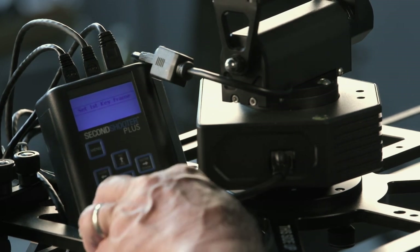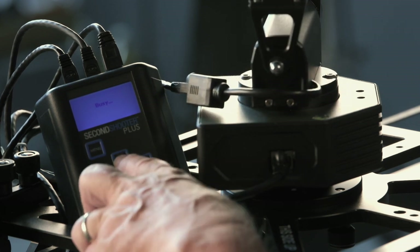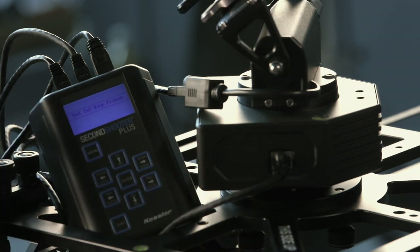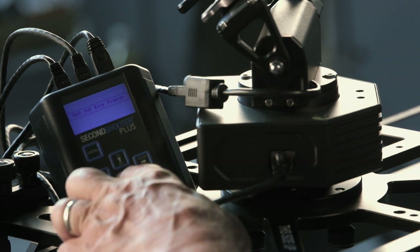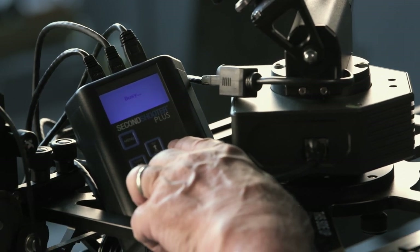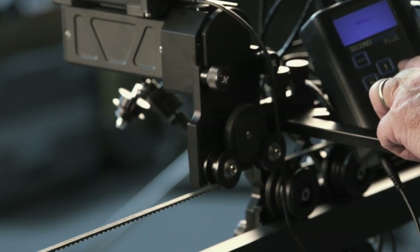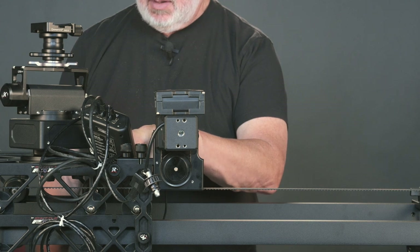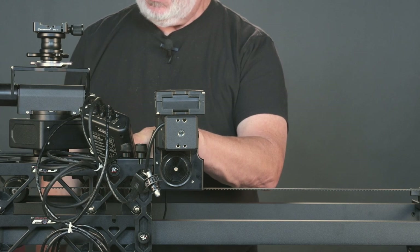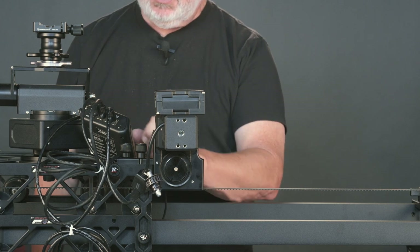And move the tilt to a starting position. Maybe this is too radical, but it allows you to see the movement. We then hit Enter — that sets the first keyframe. We're now going to manually scrub to another position with the slider, the tilt head, and the pan. Once we stop the Manual Move, it will say Set Second Keyframe, and we will enter.